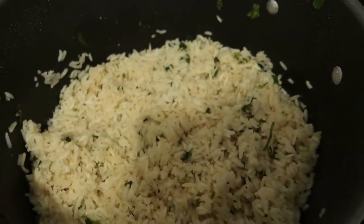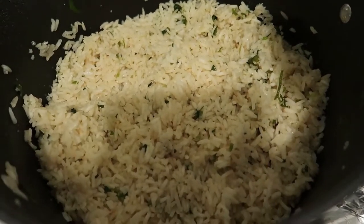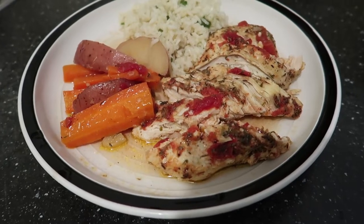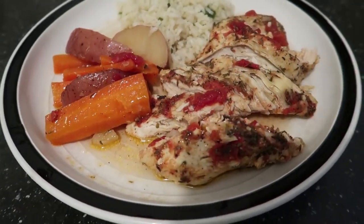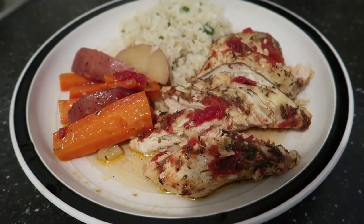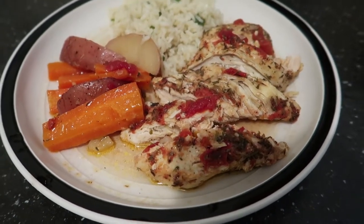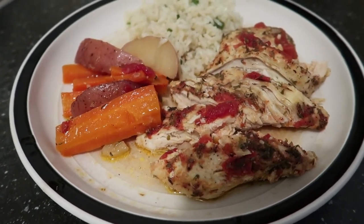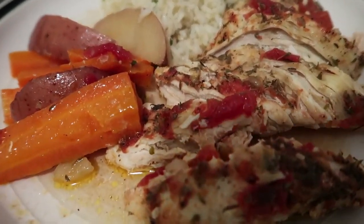I also made a little bit of cilantro lime rice, so there it is guys — easy meal to make in the crock pot, so delicious. I hope you enjoyed this recipe, don't forget to like, comment, and subscribe if you haven't, and I'll see you on the next video. Thank you for watching, bye bye!